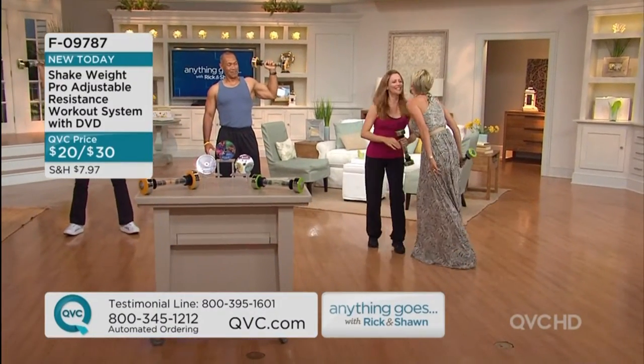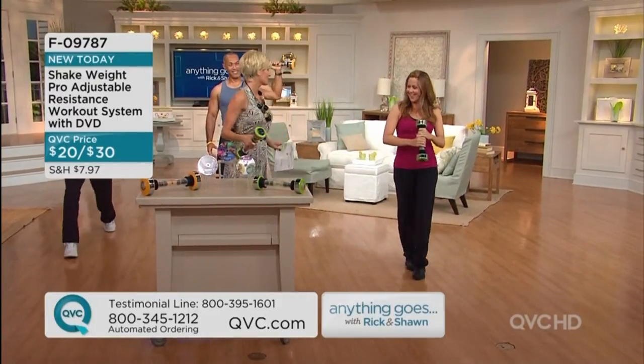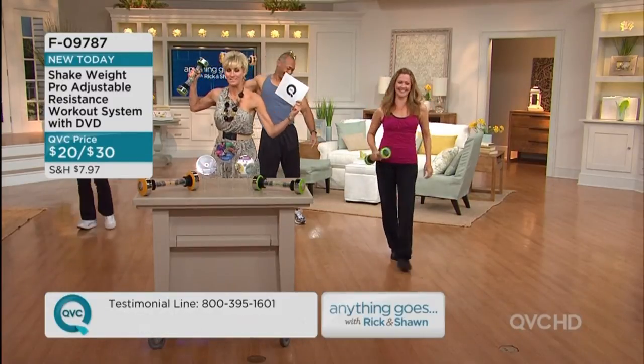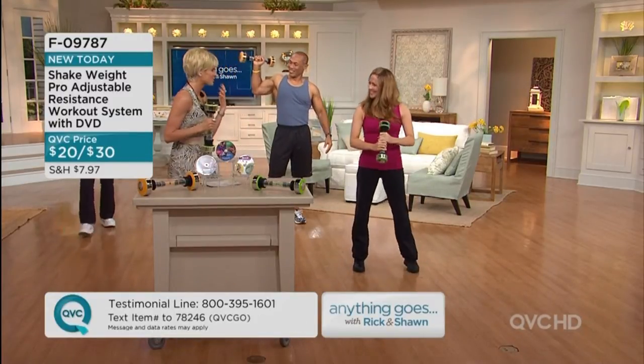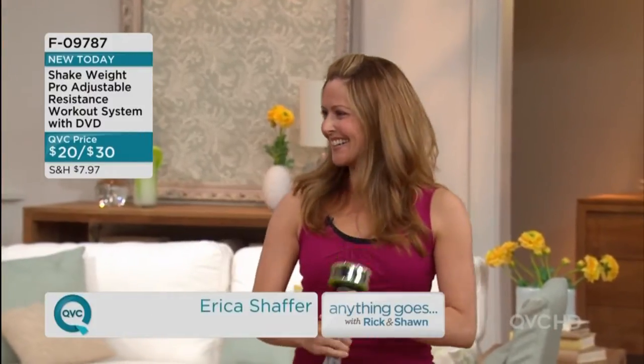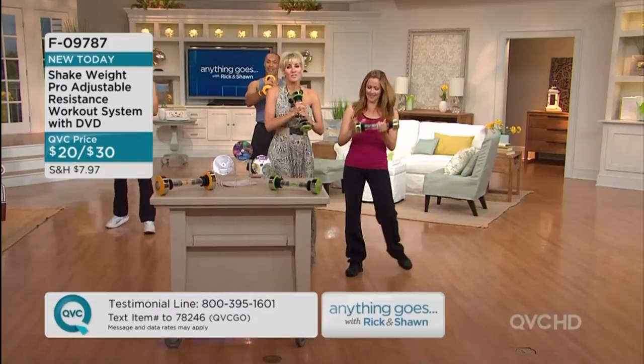You can get your upper body in shape. Here's the deal - this is the shake weight. These are our gallery of amazing buys and tries. Erica Schaefer, who is a busy working mom and a professional dancer, brought us the original shake weight. My dear, this is the new shake weight.